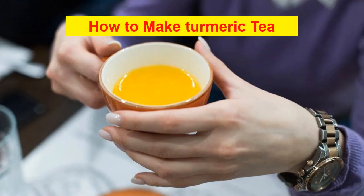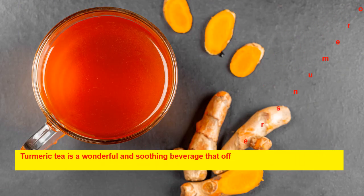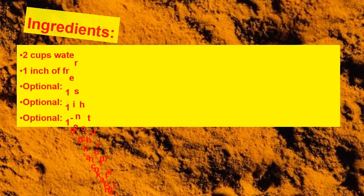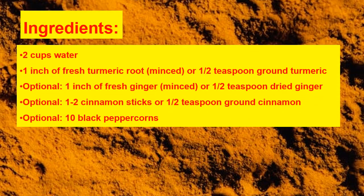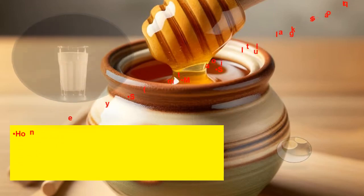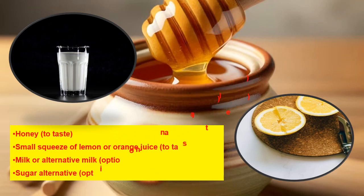How to make turmeric tea: turmeric tea is a wonderful and soothing beverage that offers numerous health benefits. Ingredients: 2 cups water, 1 inch of fresh turmeric root (minced) or ½ teaspoon ground turmeric, optional: 1 inch of fresh ginger (minced) or ½ teaspoon dried ginger, 1–2 cinnamon sticks or ½ teaspoon ground cinnamon, 10 black peppercorns, 1 teaspoon cayenne pepper, 2 herbal tea bags, honey to taste, small squeeze of lemon or orange juice to taste, milk or alternative milk (optional), sugar alternative (optional).